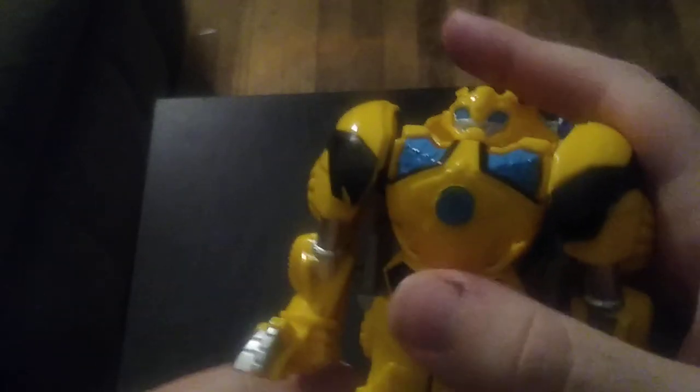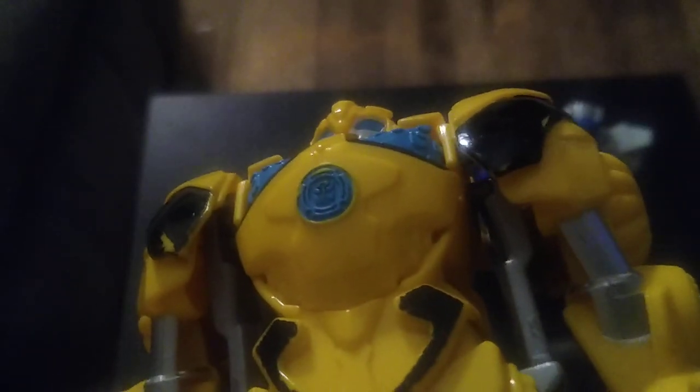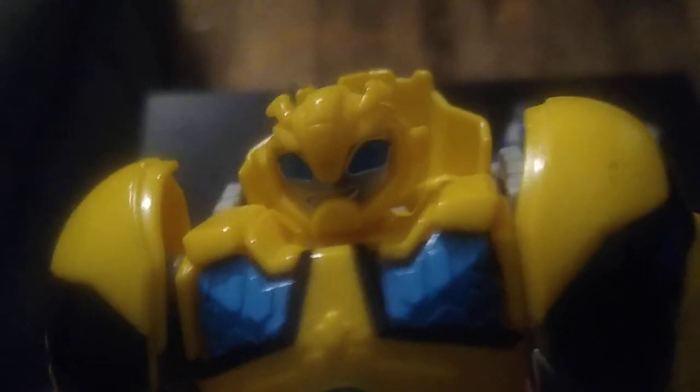Next we're going to transform Bumblebee — my boy Bumblebee. Split the legs, rotate this down to reveal the robot head, plug it into the tab behind the lower body. It's a bit of a pain sometimes. And there we got Bumblebee in his robot mode. Got the Autobot insignia on his chest, looking real good. This is a double dose of Dinobot action. He's even got a smirking smile. I love that, and the eyes are well painted on these figures.